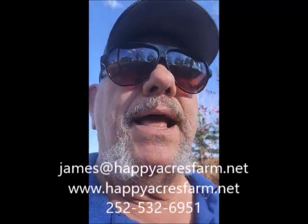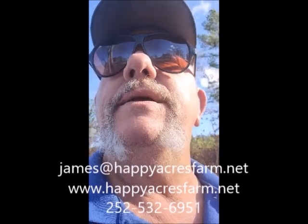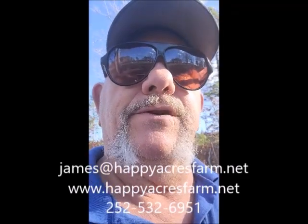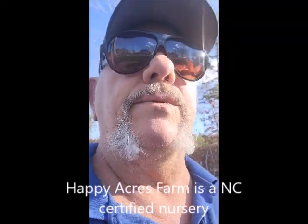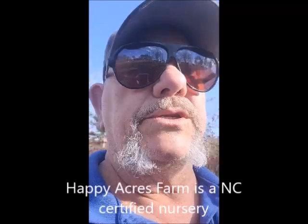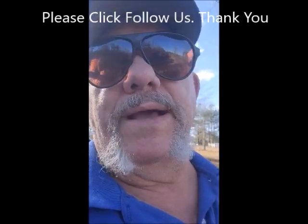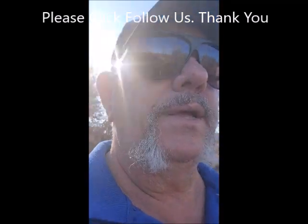Wish you a very happy holiday and a nice Christmas. Thank you for watching my videos. If you have any questions, email me at james@happyacresfarm.net or visit www.happyacresfarm.net. We also have an icon on the site where you can purchase plants from the nursery or purchase cuttings to make your own blueberry plants. With inflation being crazy right now, I'm keeping cuttings at only 50 cents a piece.